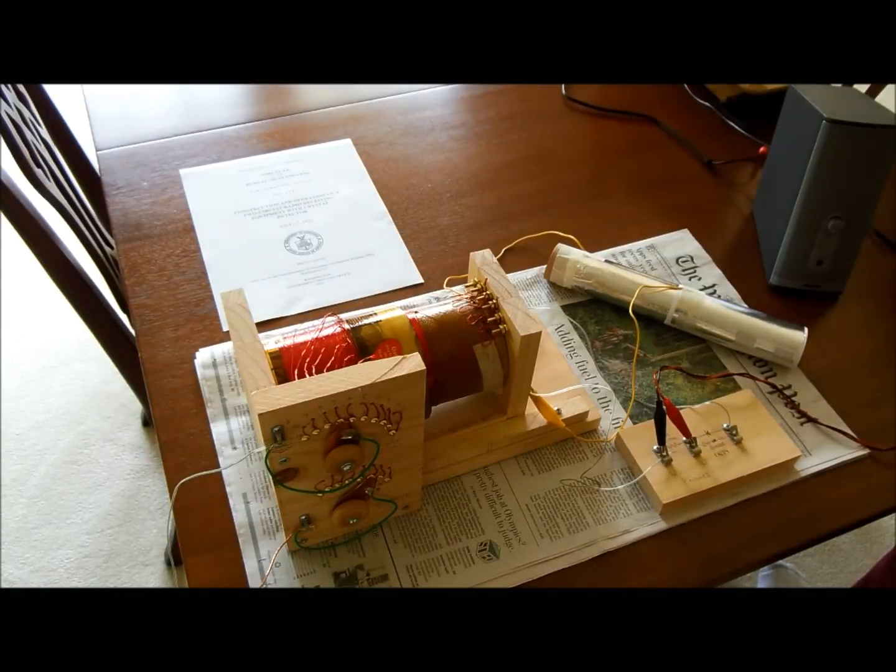They get their energy from the antenna, so having a long antenna outdoors is very important. I don't have a long antenna outdoors — I've got 50 feet of wire laid out in my house right now. The reception on this radio could be improved a lot by putting an antenna outside.